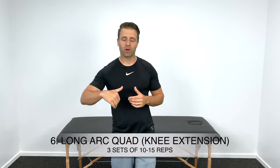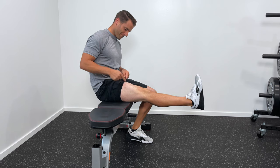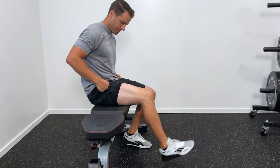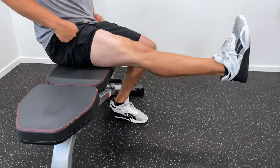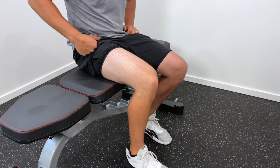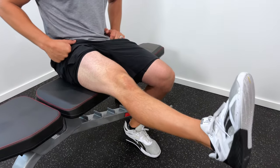With exercise number six, we start to introduce a little bit of motion at the knee joint — a long arc quad, or knee extension. Sit on the edge of a bed, table, or chair, then contract the quad to straighten the leg all the way out, hold for a one-two-three count at the top, and then slowly bring it back down to the starting position. Introducing motion takes that quad contraction up one more level, making this a more aggressive strengthening exercise. About three sets of 10 to 15 reps.